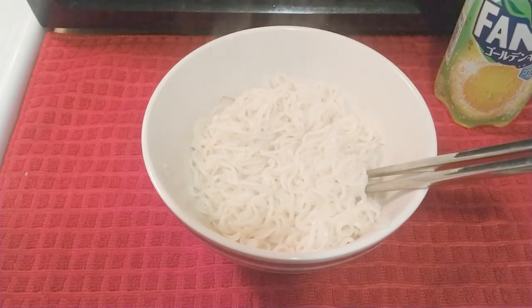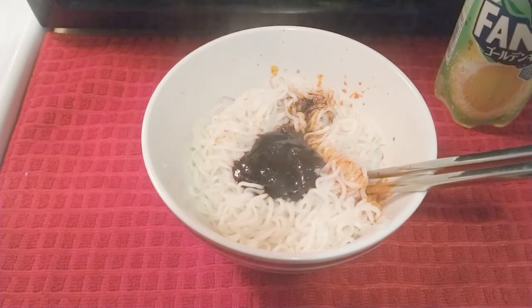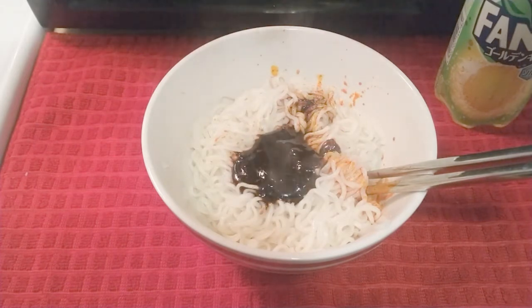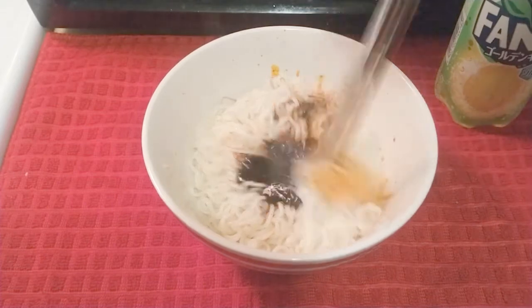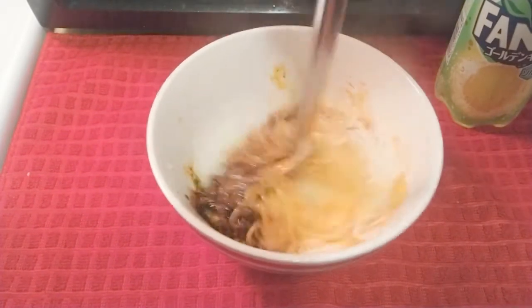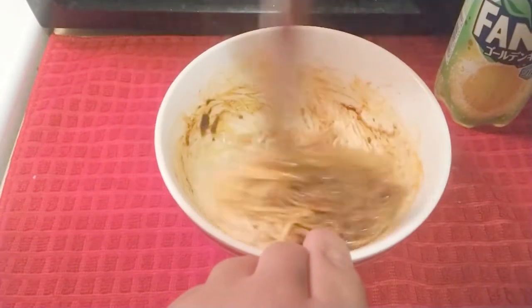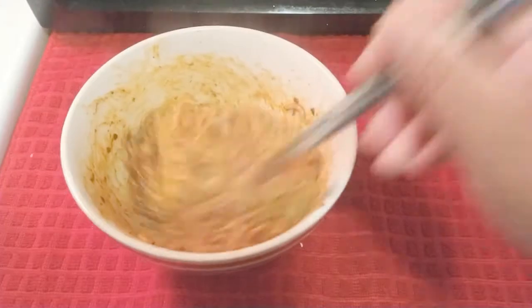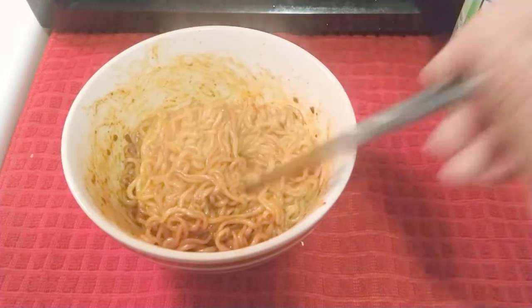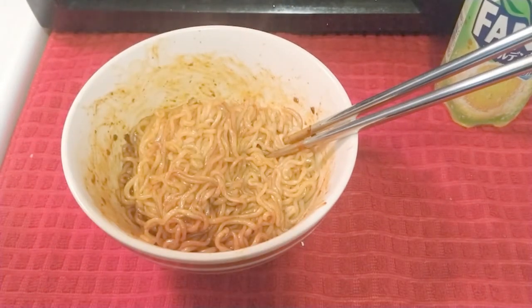It smells good. Go ahead and pour that in there. I'm going to try to get it all in there. I'm going to mix this up first. A little thick right there. That'll do it for me. I'm going to add the sesame seed packet and the vegetables.